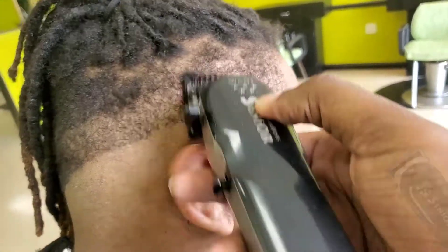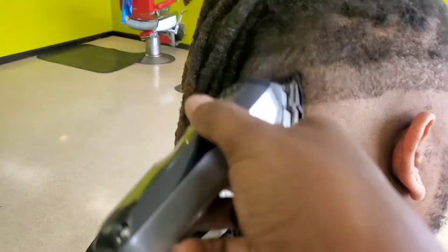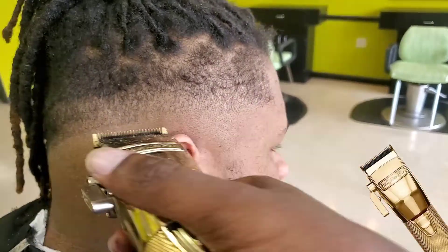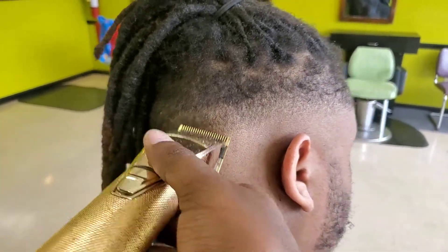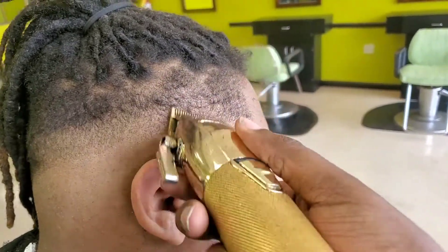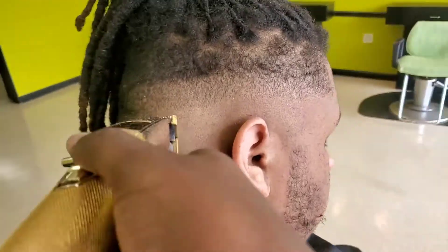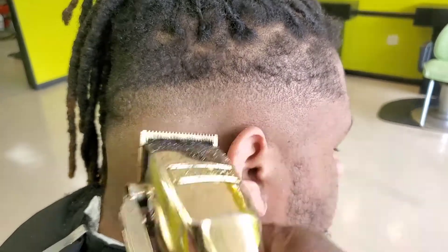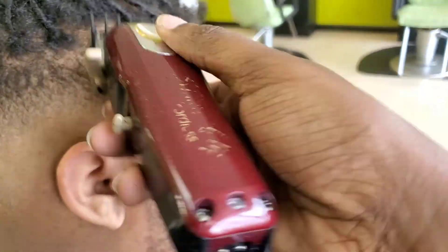Now I'm taking my five-star seniors with a number one guard and going up about an inch. Then I take my Babyliss and go up a half an inch, playing with the lever to get rid of the first demarcation line. I'm using my wrist — flicking it out — and playing with it to get that line out, but not going too high. I'm adjusting, scooting the lever up close to ball it out while slowly pulling the lever back.